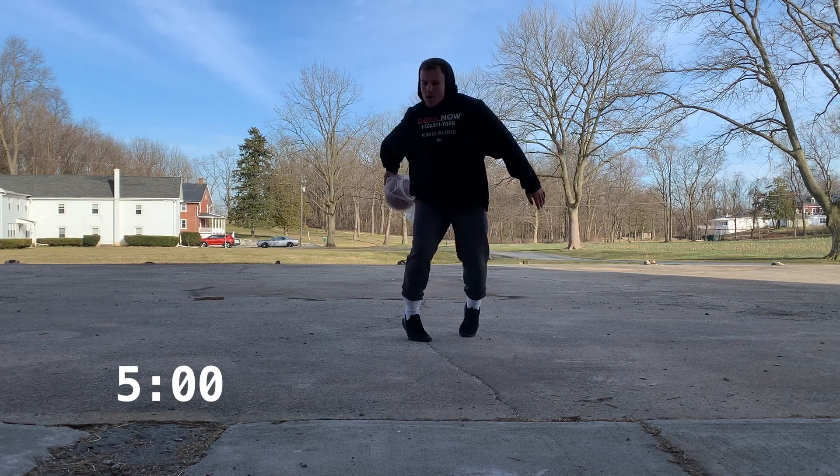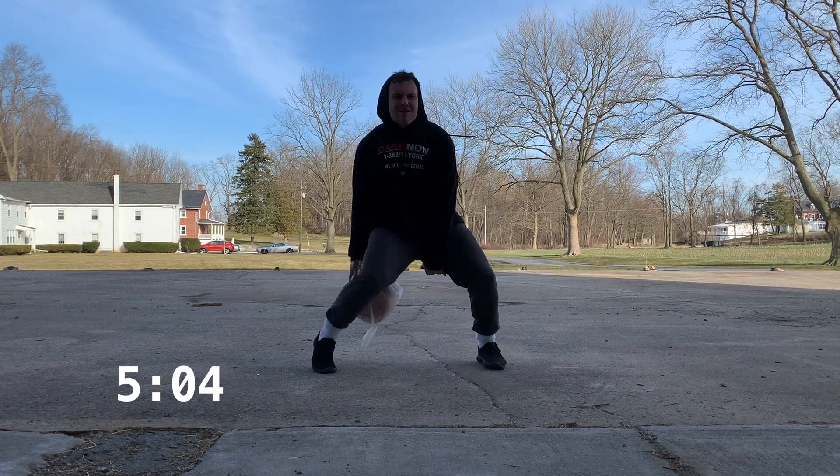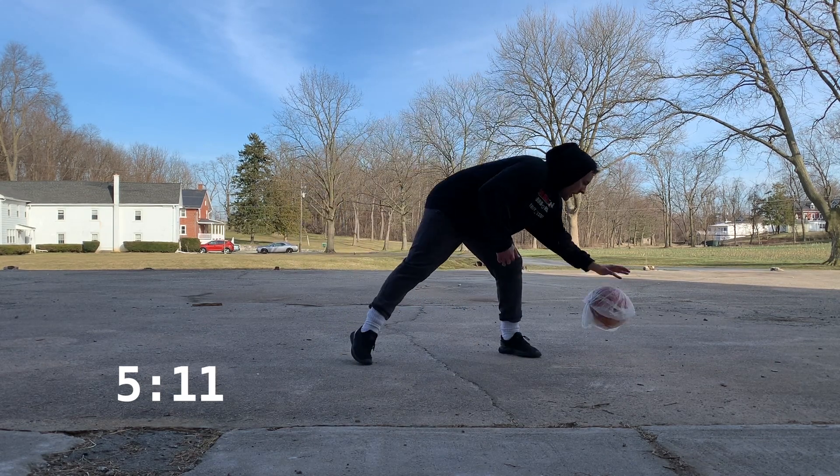Now we're putting it all together — we are doing cross, between, behind the back. The nice thing with this one is when you end the set it's automatically in the opposite hand, so you're working both sides equally.